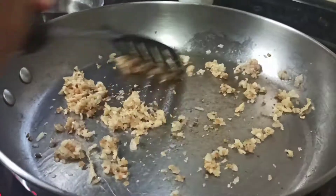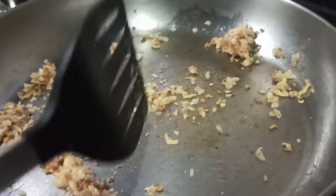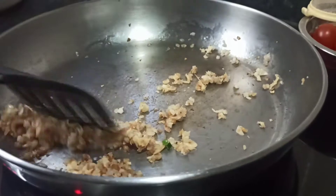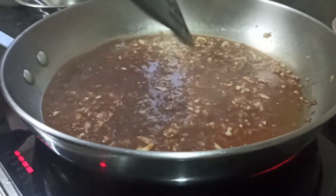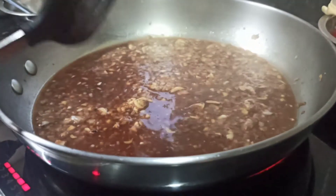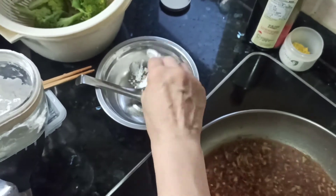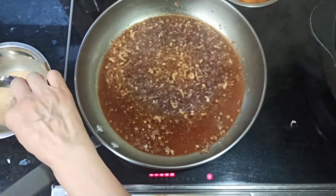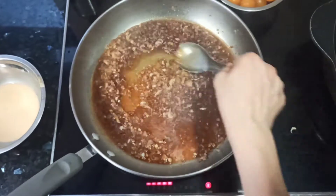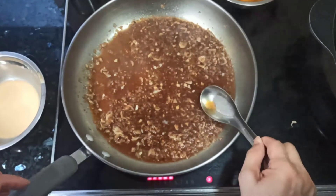Now you can see the water has already harmonized with the ingredients. Add a little oil, then pour in the mushroom water and cook for a while. Meanwhile, you can also add in some cornstarch. Taste the sauce to see if it's good enough — take a few drops and taste.